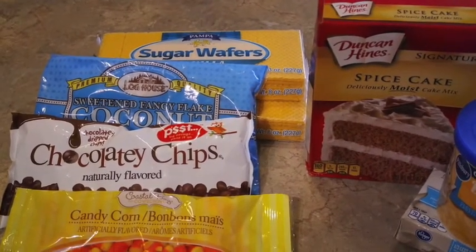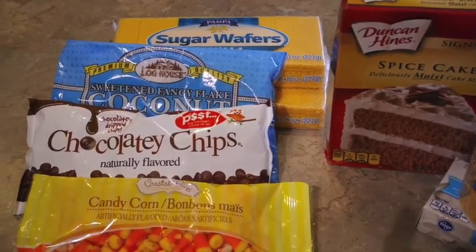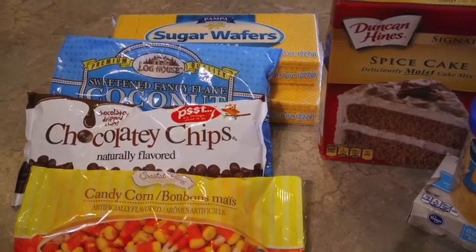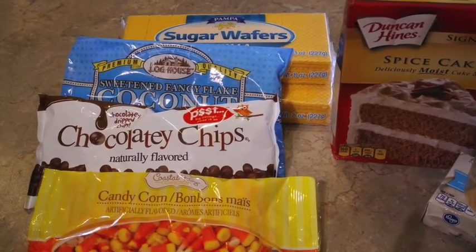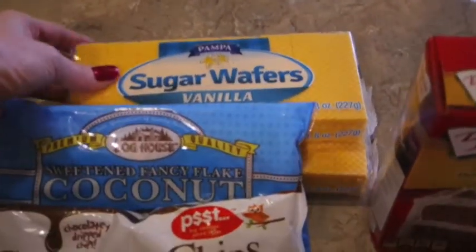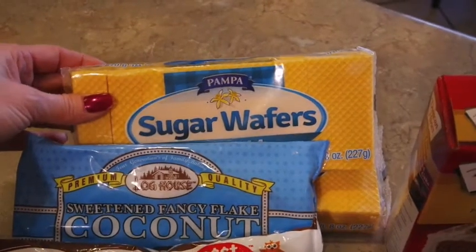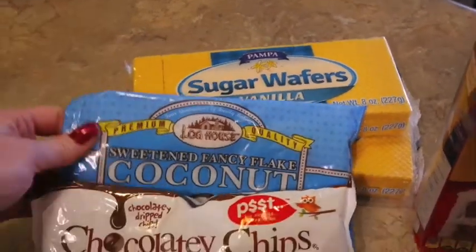There are all different variations — if you google scarecrow cupcakes you will see tons of variations. What you make the hat and the eyes and the face out of is completely up to you and what you've got. For my hat, I'm going to use some sugar wafers — I've seen them made with rolled out caramel and different things.